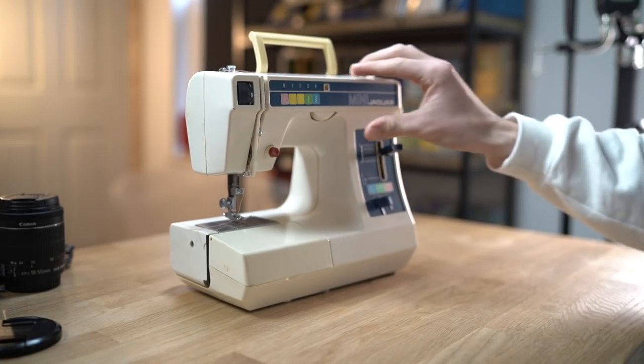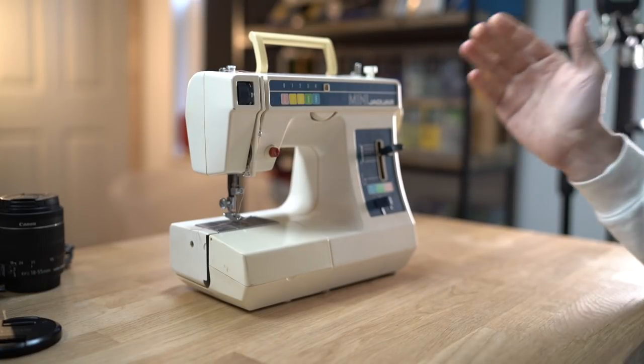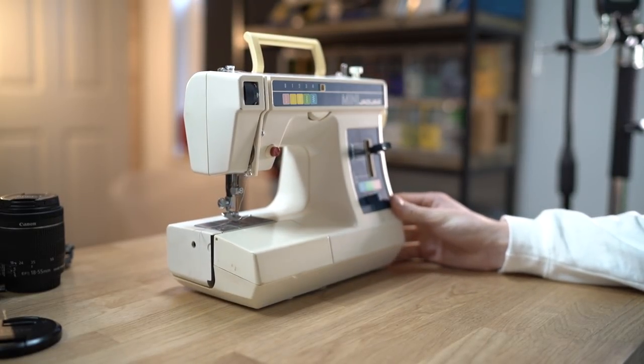Yeah, it's a really, really self-explanatory thing to use. And I thought in today's video we'll have a little go at making something - I'll show you the sewing machine and see what you think. And hopefully you guys will get into sewing because it's a really, really fun thing.